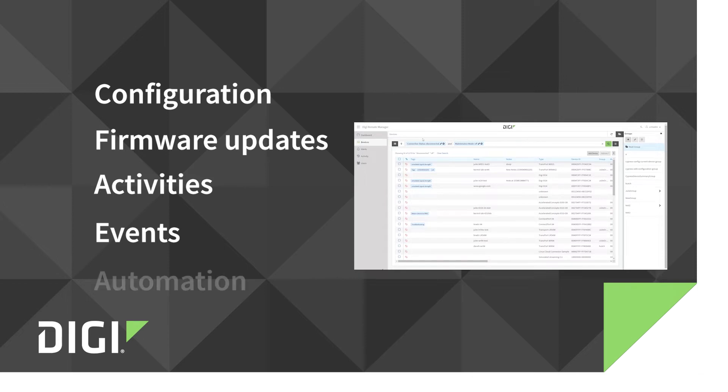There's even automation, so if you're ready to do a firmware update, you can automate that process — pull all of your devices in, run the automation, and then check a report to see how many were successful and how many failed.